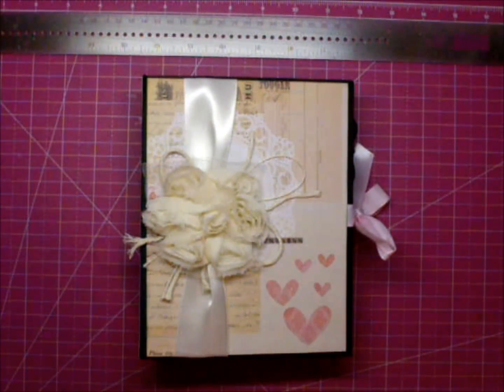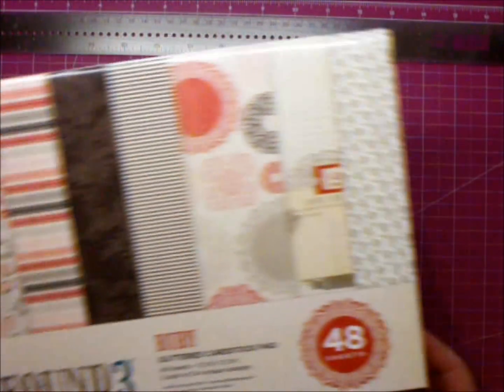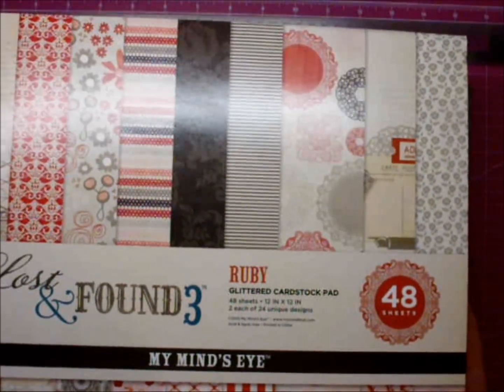Hi guys, it's Corrine, and today I wanted to share with you a completed album that I finished. I'm working on some Valentine's albums, and I used this Lost and Found 3 Ruby paper.